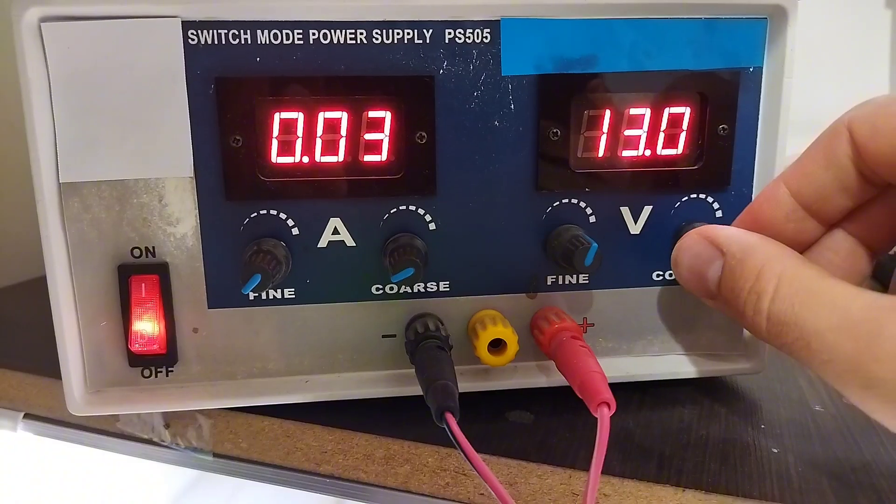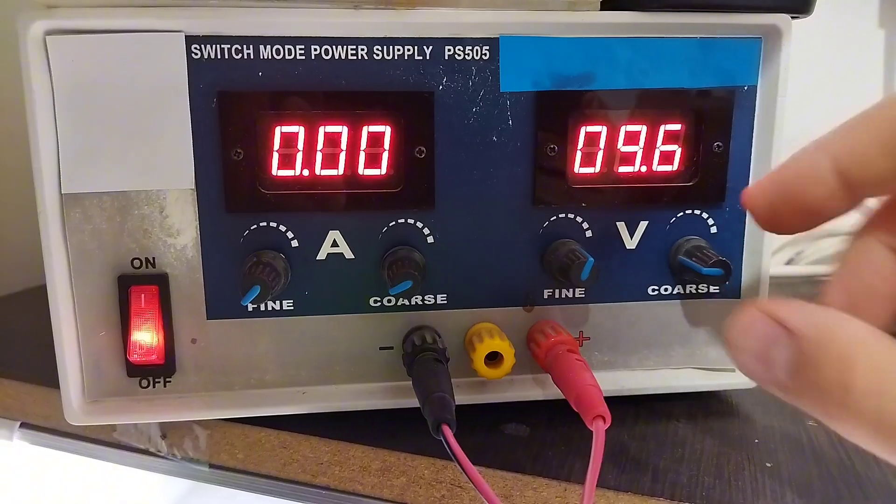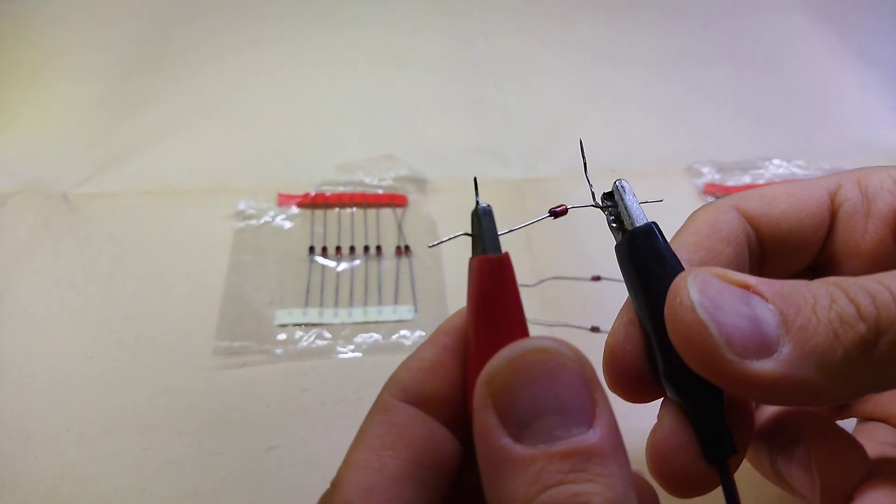This value is called Zener breakdown voltage. The breakdown voltage of this Zener is 12.7 volts. Now you have different levels of Zener diodes available.